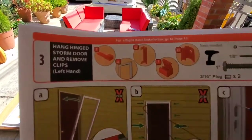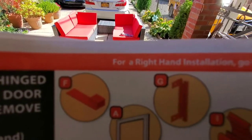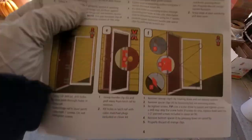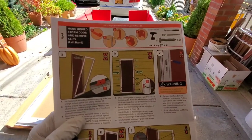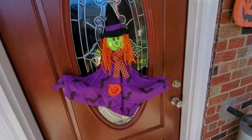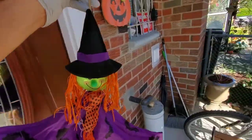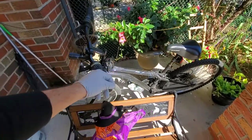They almost got me — it's a right-hand installation, so go to page 10. I was on page 4. We have to move this over here for a while.